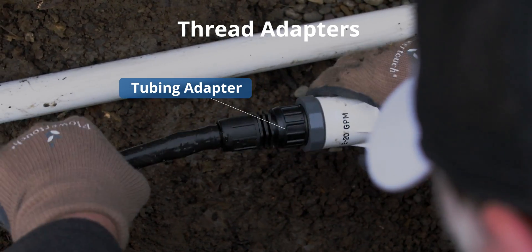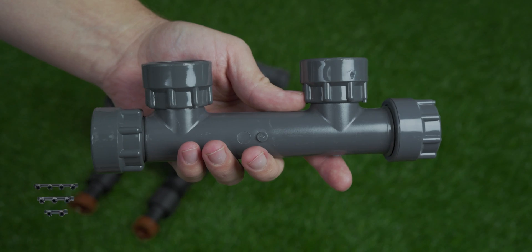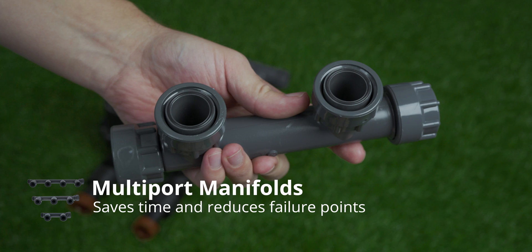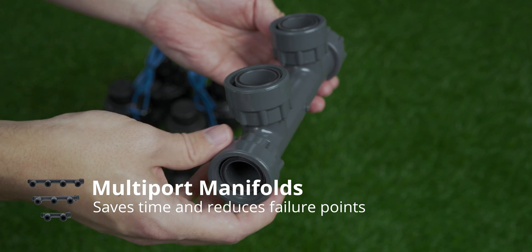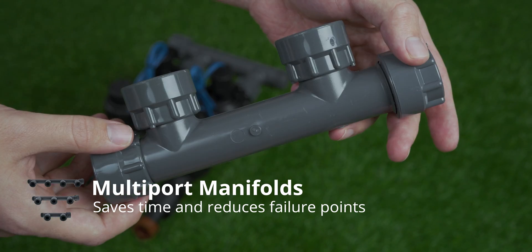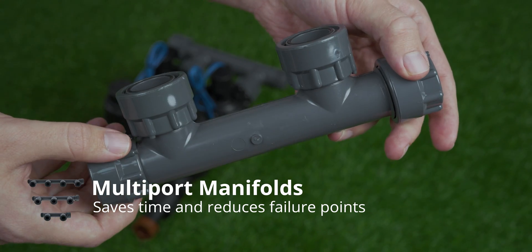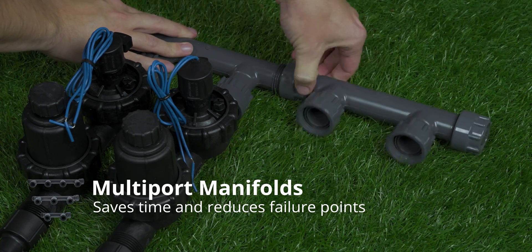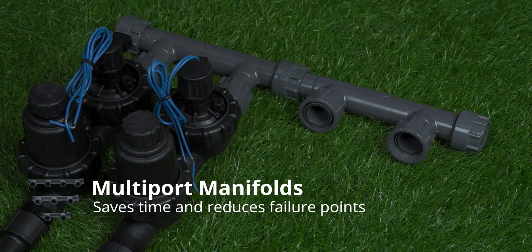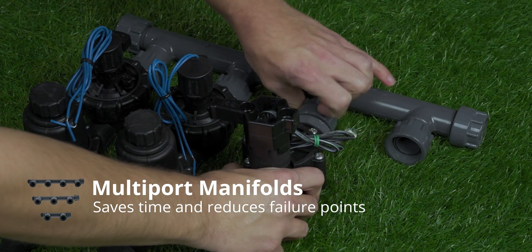A quick tip: if you'd like to save a little bit of time, some manifolds come already pre-assembled. This two-outlet manifold is already together, even though it's essentially the same thing as two of the manifold T's threaded together. The benefit is it's one less point of failure — one less threaded connection is one less possible failure. And if you expand in the future and need four valves, you can just thread two of these together.